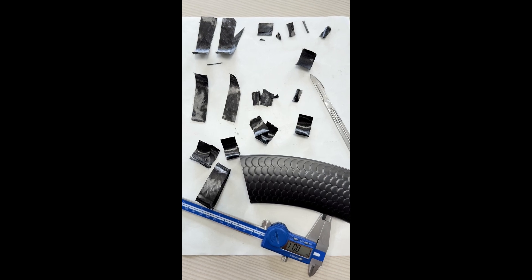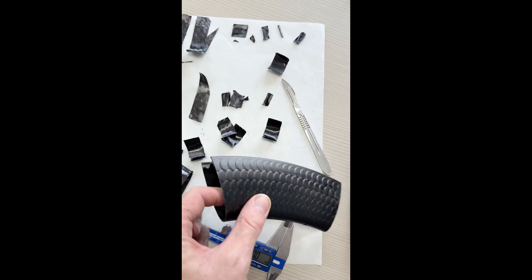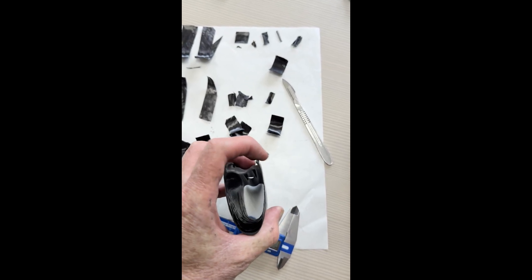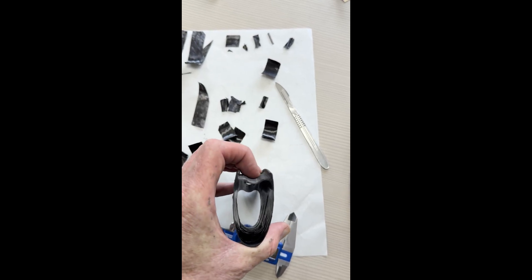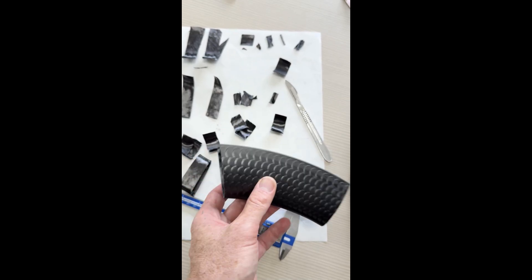Everything's pretty normal, nothing out of the ordinary. That's the key differentiator, and one of the reasons why there was that big company recently that had the side blowing off. Not that it's happening to these, but you want that fibre to continuously go over the edge, which also helps impact resistance on that section.